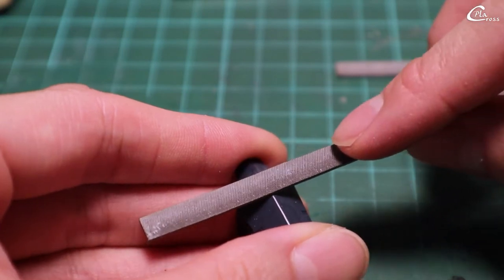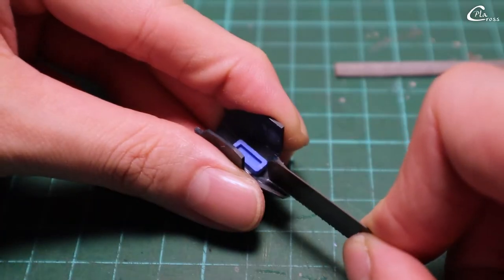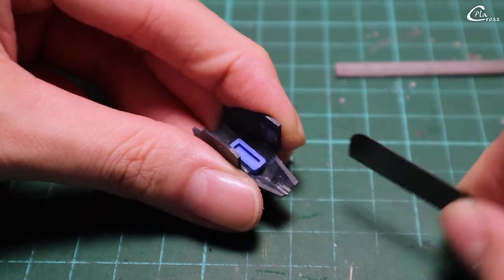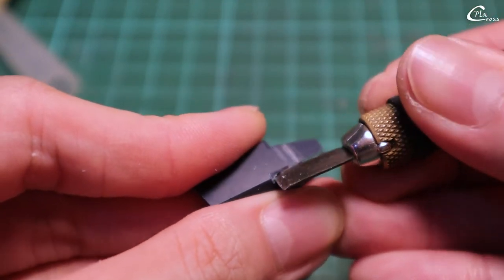Flatten this part. Sew the middle part from below. Using a hobby knife, I open the gap more.